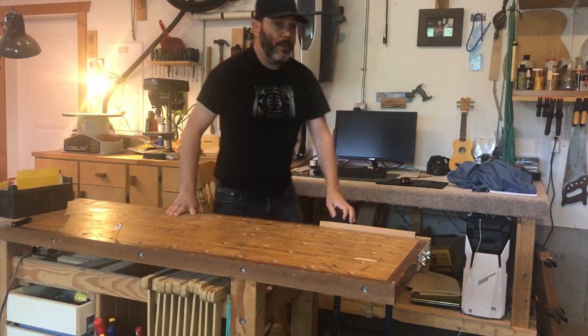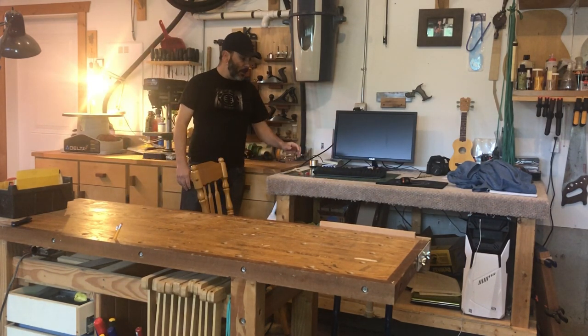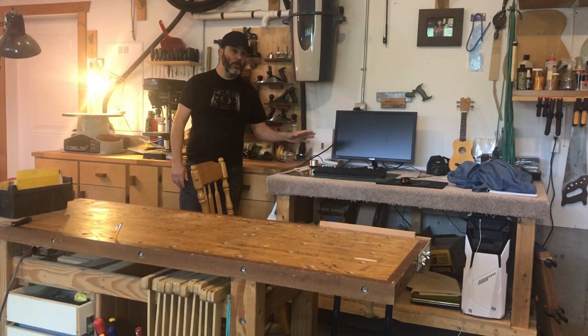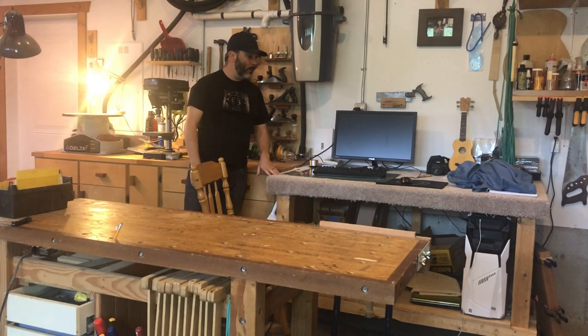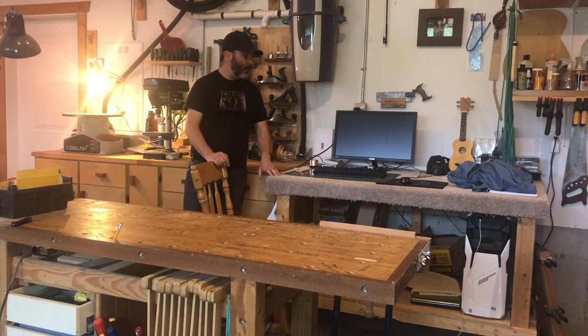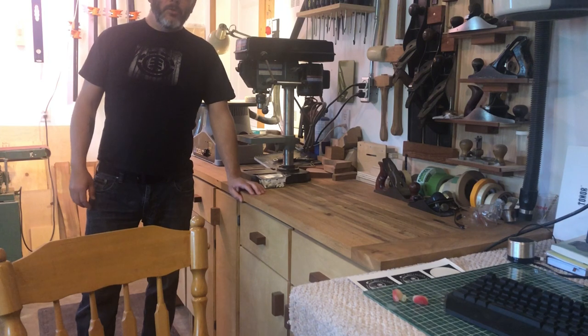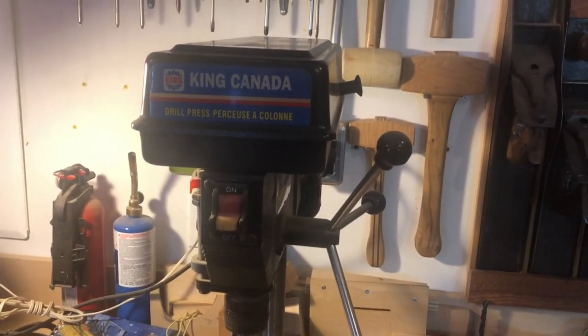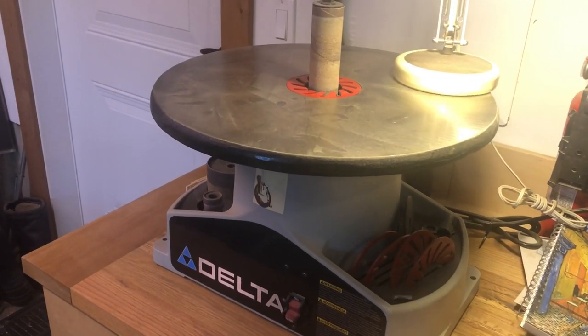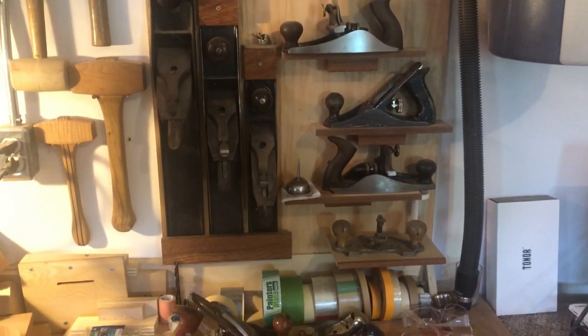Behind me is where I do my videos — screen, computer, and such. I also have carpet on here because I was going to use it for finishing, but I realized I don't actually use it that way, so I might shrink this desk and redo the whole thing. This next workbench is for bench tools — right now I've got my small drill press, my drum sander, and a tool wall where I keep my hand planes, mallets, and similar tools.